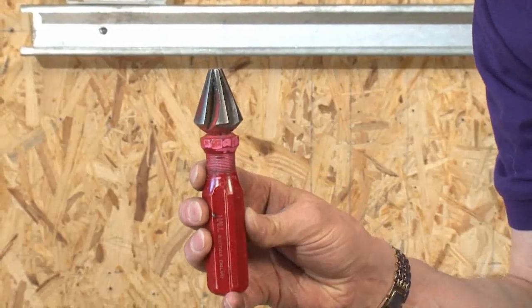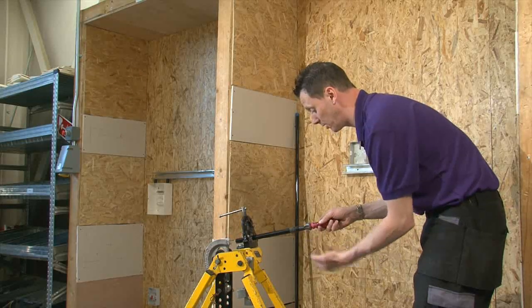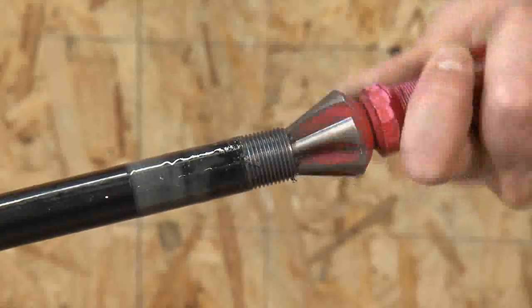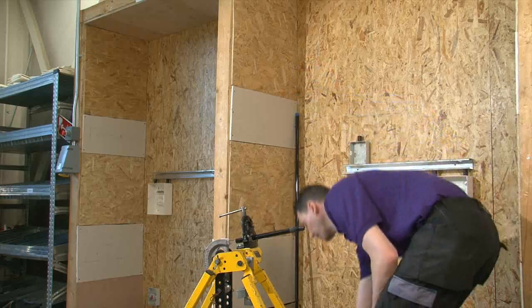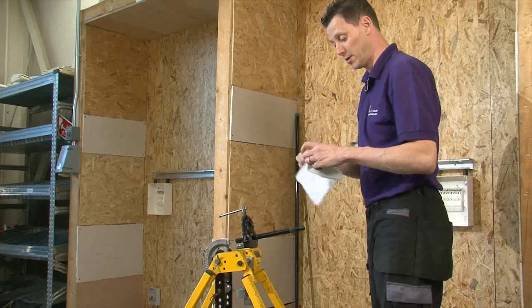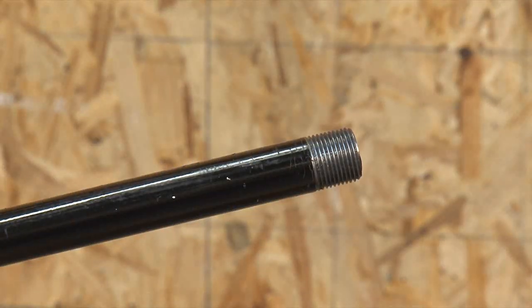Then, using a reamer — or a round file — deburr the inside of the conduit by placing the reamer into the conduit and rotating it. This removes all the sharp edges from the inside of the conduit. To do a nice job, use a piece of rag to remove the grease and clean the pipe off.